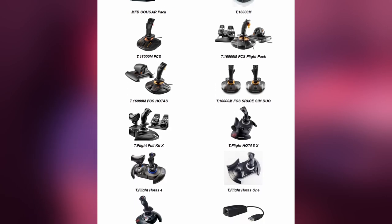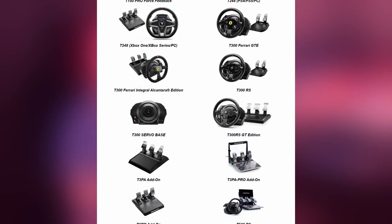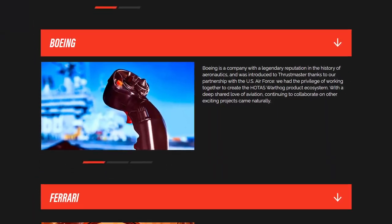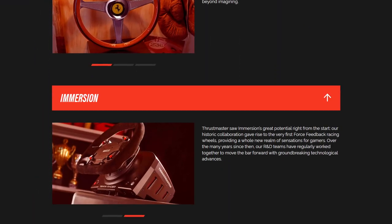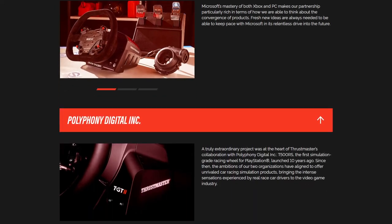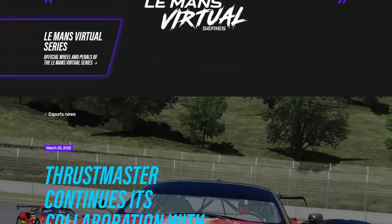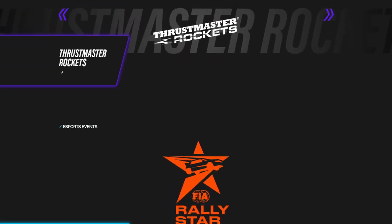Thrustmaster has a long history and experience in manufacturing various types of gaming controllers, including collaborations with brands such as Ferrari, Boeing, and Airbus. Additionally, Thrustmaster supports cool e-athletes and content creators — you can also find me there.